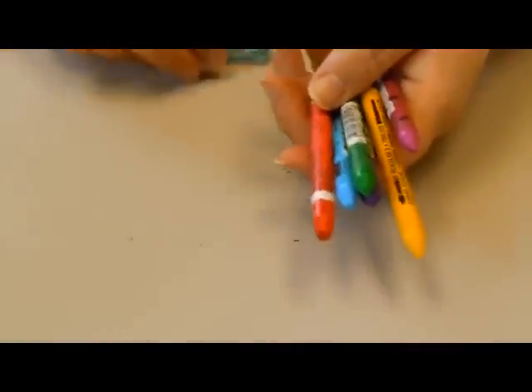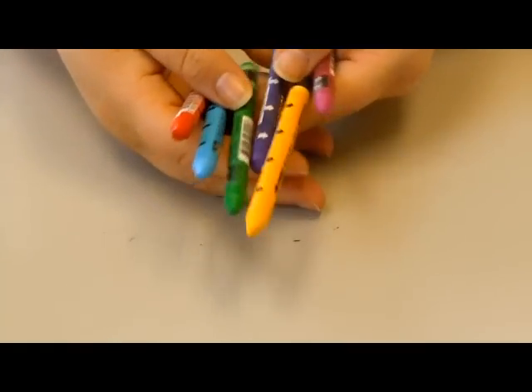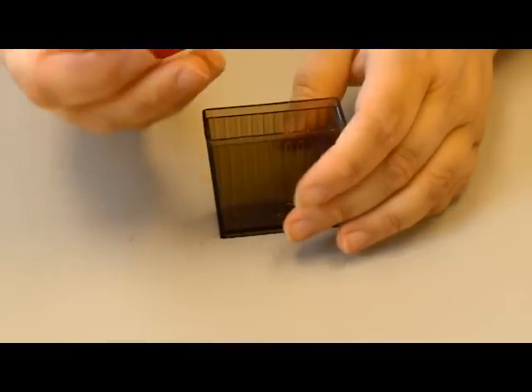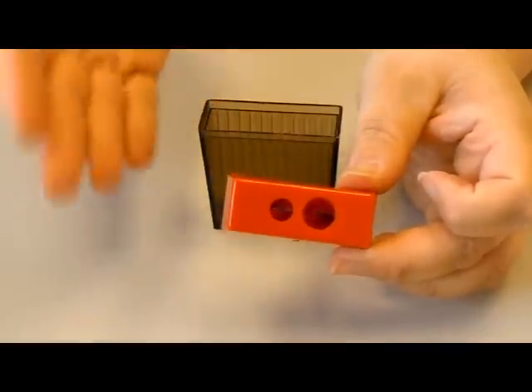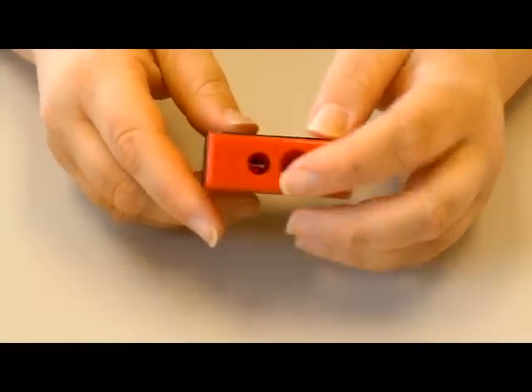If you haven't had a chance to check out our crayons, these are that. We offer more than 40 different colors through our website. Here's a sharpener that I've already removed from the package. It's got this part which has two holes — one that you would use for the crayons and this other one is a pencil one. I like to not use that one; I keep my crayon sharpener just for crayons.